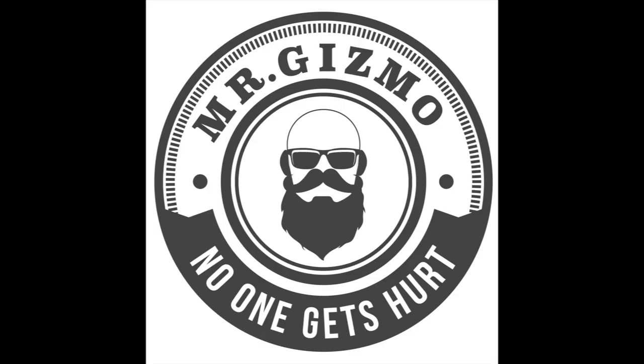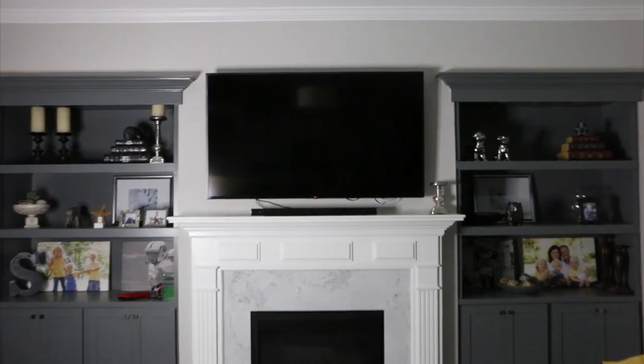Hey guys, welcome back to my channel. Today I'm going to tell you about and show you this new LG 70 inch TV that we just bought.